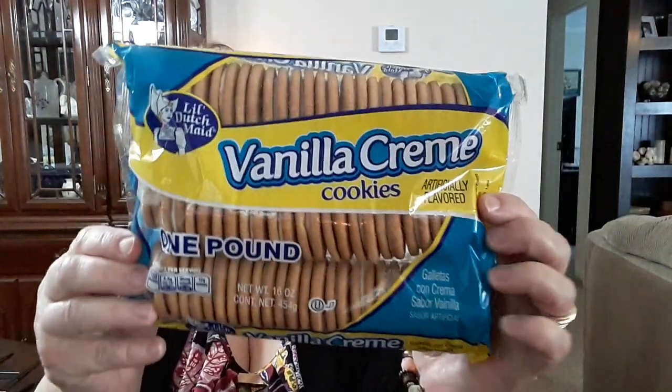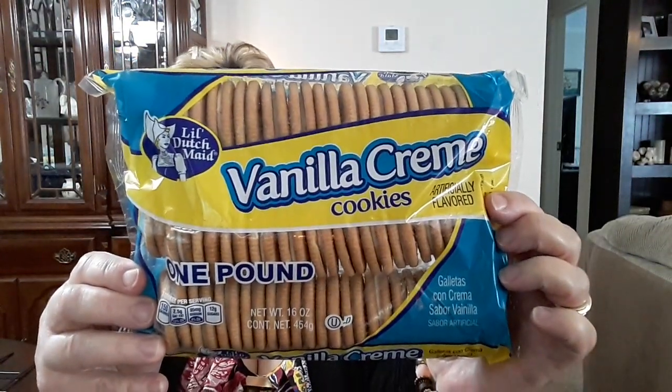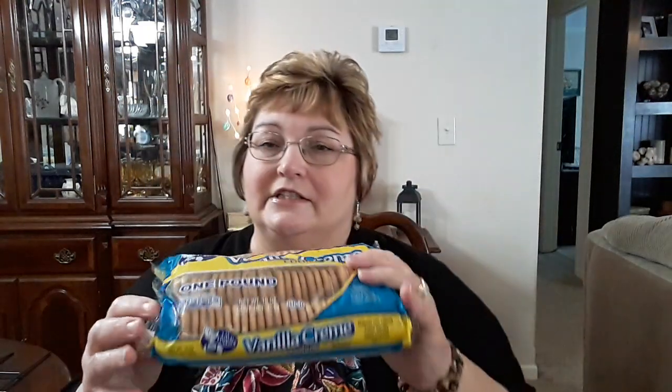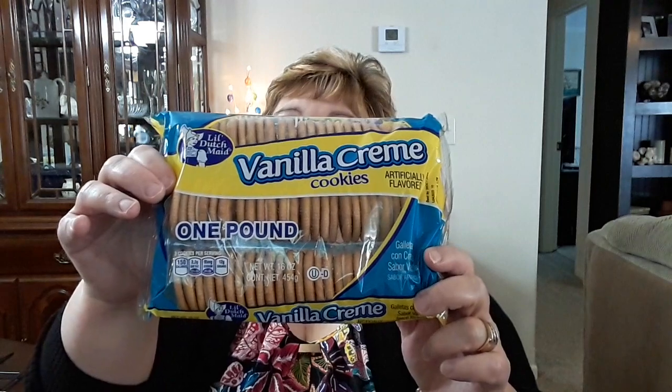I picked up for my mother two packs of these vanilla cream cookies. It's the Little Dutch Made brand. She loves these — she eats them with her coffee every morning. So I got her two packs of those, and this is a good buy. It's one pound.